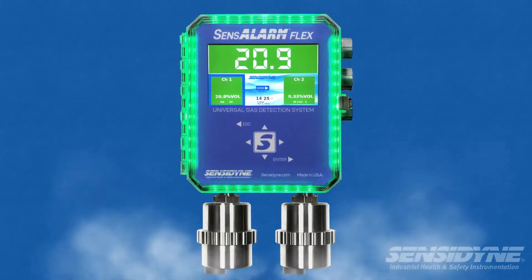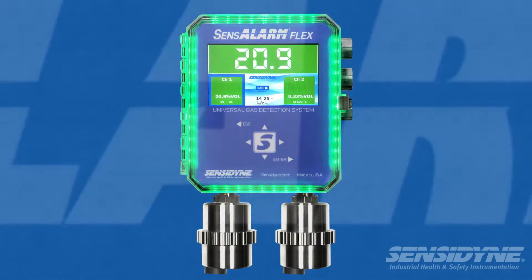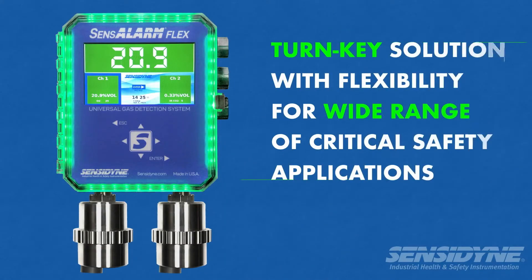Sense Alarm Flex is the ideal turnkey gas monitoring solution for users who can benefit from a packaged gas detection system, such as labs, gas cylinder storage, industrial work areas, or control room protection.